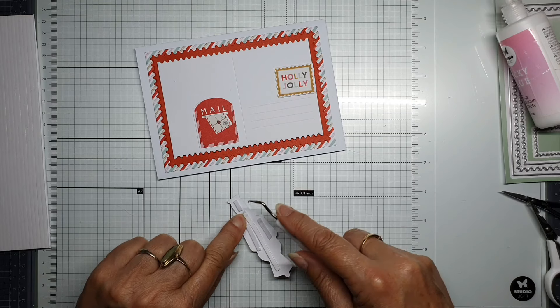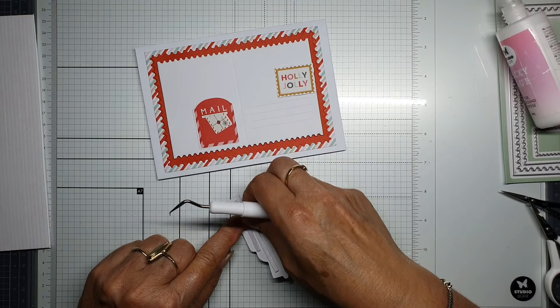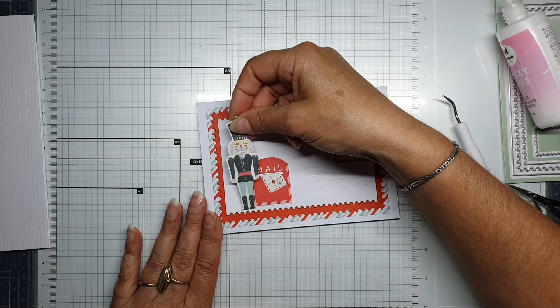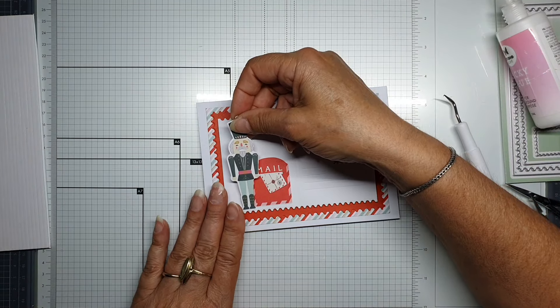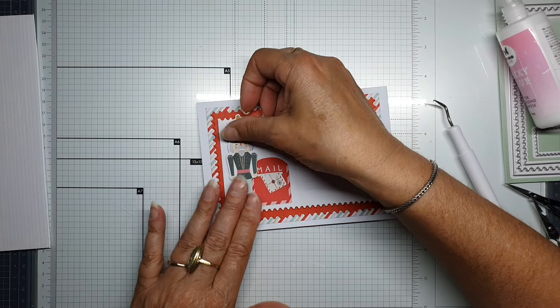With this collection you can make very easy, clean and simple Christmas cards. It doesn't need a lot.